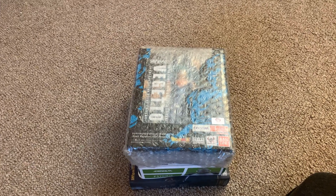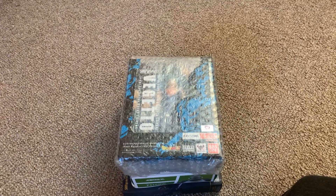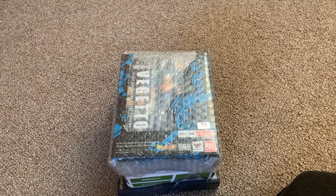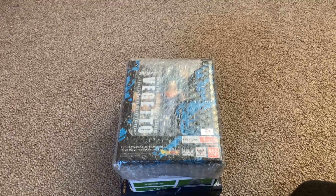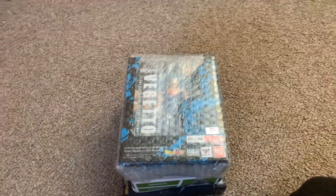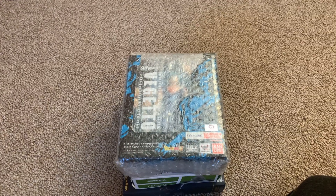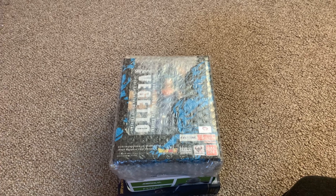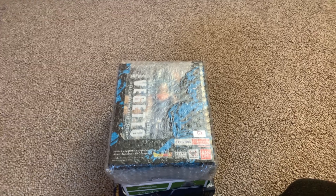That being said, of course, Tamashii Nations Japan decided to release a Japan-only Kid Goku Blue Yee version, so I'm in the process of tracking that one down to buy to definitely put a stamp on my line. And all I can say is keep watching this channel because the amount of SH Figuarts for Dragon Ball that are coming out is ridiculous. And I already have five of them pre-ordered and paid off, so they are going to be coming.